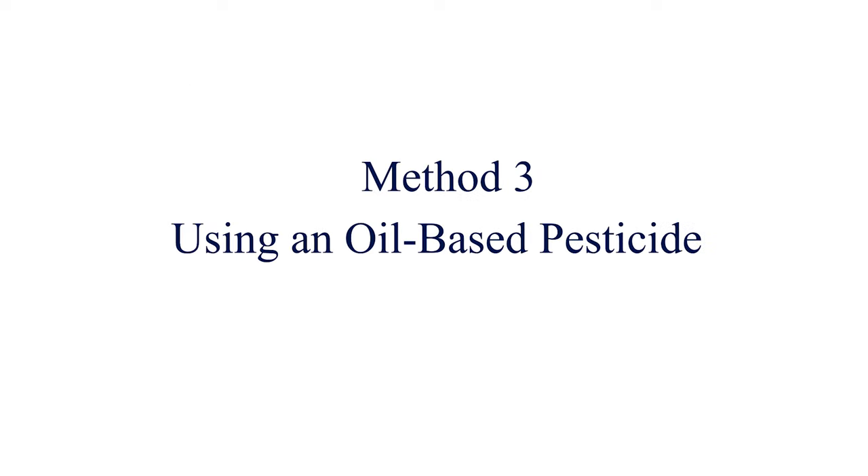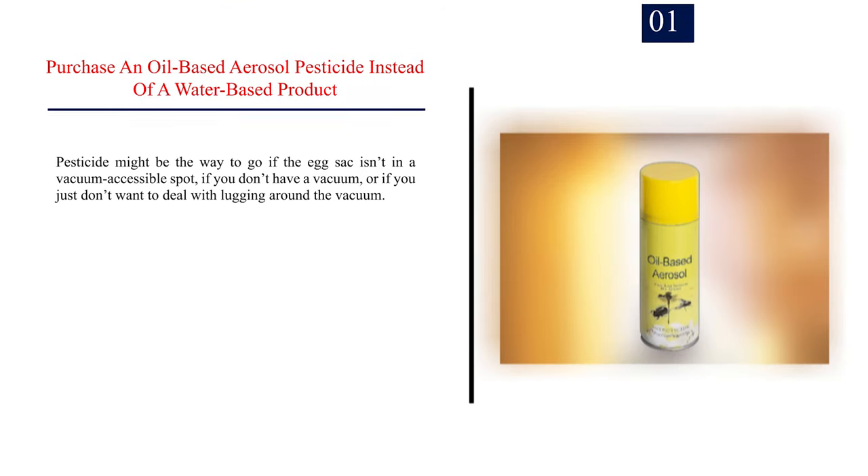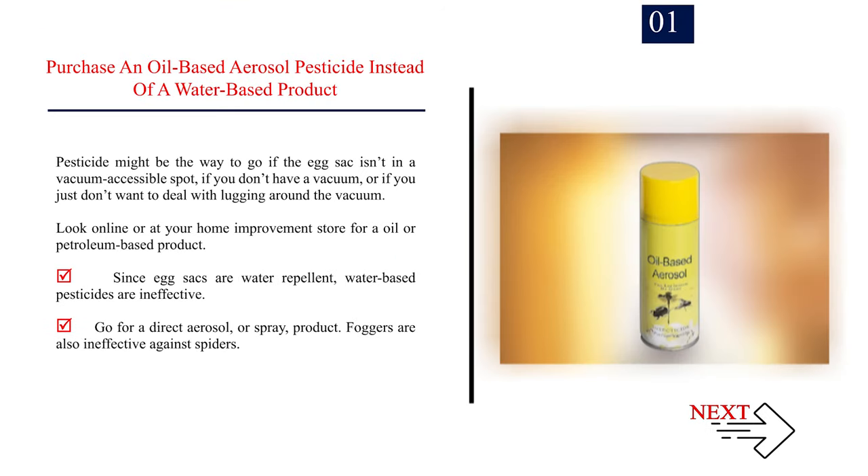Method 3: Using an Oil-Based Pesticide. Purchase an oil-based aerosol pesticide instead of a water-based product. Pesticide might be the way to go if the egg sack isn't in a vacuum-accessible spot, if you don't have a vacuum, or if you just don't want to deal with lugging around the vacuum. Look online or at your home improvement store for an oil or petroleum-based product. Since egg sacks are water-repellent, water-based pesticides are ineffective. Go for a direct aerosol spray product. Foggers are also ineffective against spiders.